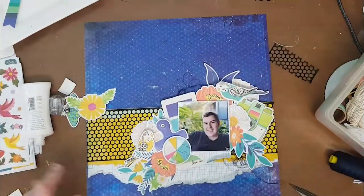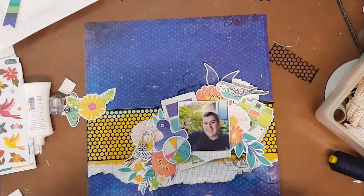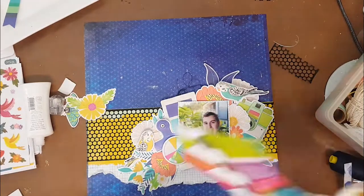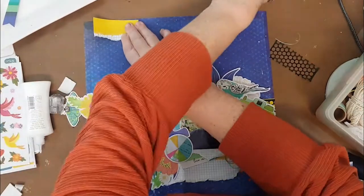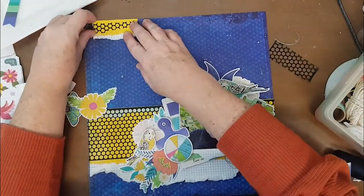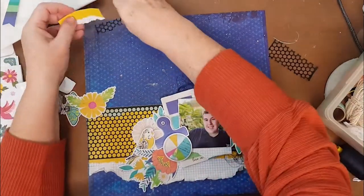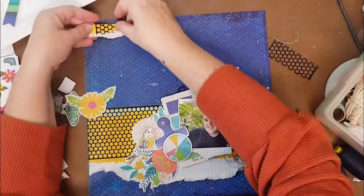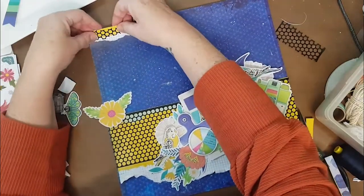I did try to give a little bit of depth here as well, so I've popped my pieces up on foam. I even decided to use those budgie birds - I'm not normally a bird person, so I was a little bit concerned I was never going to use those budgies, but actually I really like how they turned out. I then decided it needed a little bit more up on the top left-hand side just to give the page a little bit of balance.